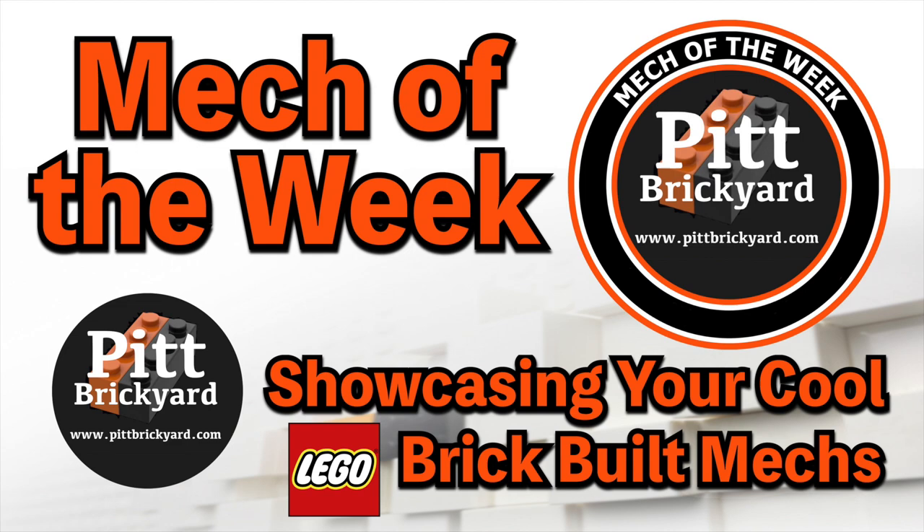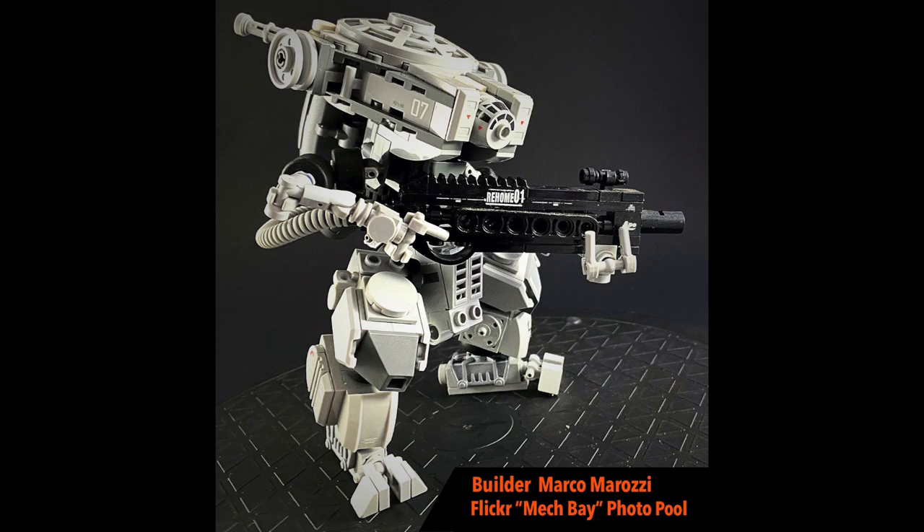Welcome to the Brickyard. This is Mech of the Week, where we showcase LEGO brick-built mechs that we've encountered in our mech-obsessed LEGO journey and share them with you. This week we have a mech from Italian builder Marco Morozzi from the Flickr Mech Bay Photo Pool.